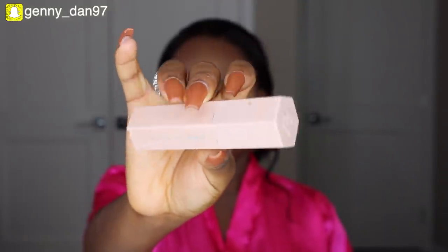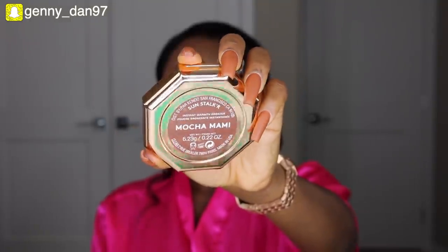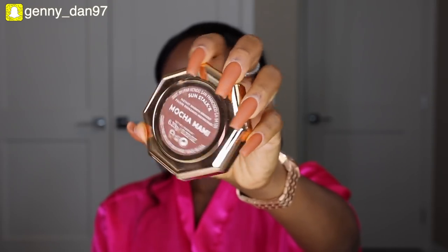For contour I'm using the Fenty Beauty contour stick in the shade Espresso, applying it right under my jawline — when you feel that bone, right beneath that bone is where I apply the contour for a snatched look. Then for that sun-kissed bronzed look I'm using the Fenty Beauty bronzer in the shade BoKoo Mommy. This is the only bronzer I've ever tried and I just love it — it has a reddish undertone that can even be used as a blush on days when I don't have time for a full routine. Just bronzer alone and I'm already snatched.